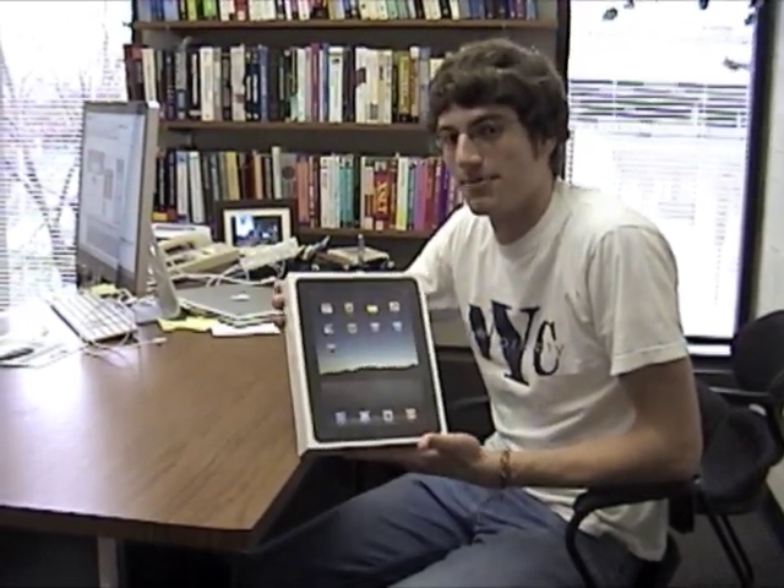I'm Joseph Roth, a student researcher with GVSU's Mobile Applications and Services Lab. We just fought our way out of the crowds at the Woodland Apple Store, and we have our very own new iPad.